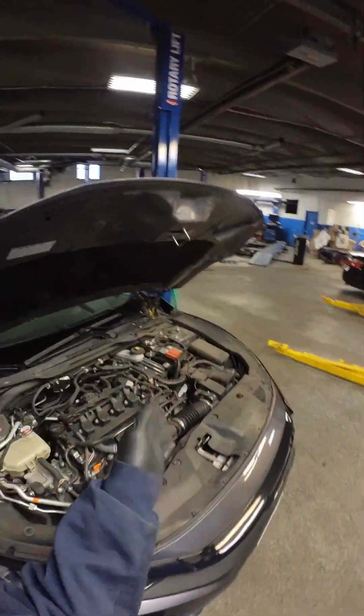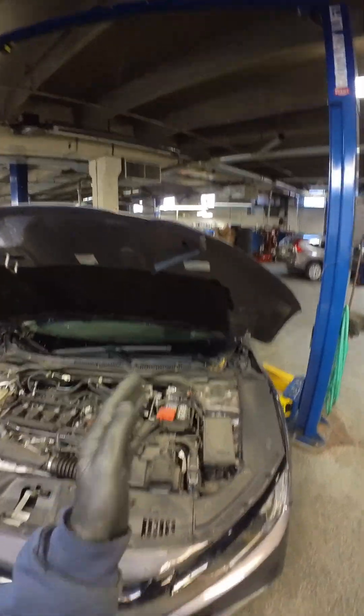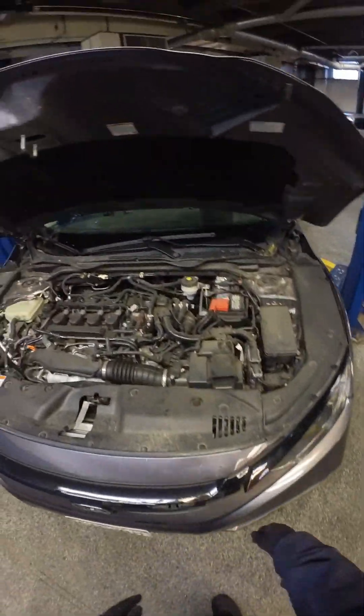Good morning everyone, got a 2021 Honda Civic here with a bunch of driver's assist lights on the dash. I do notice some front end damage right here, so definitely going to be taking a look at that, but first...